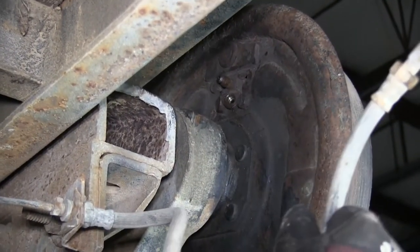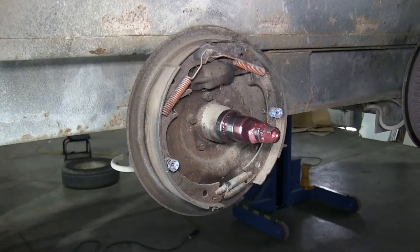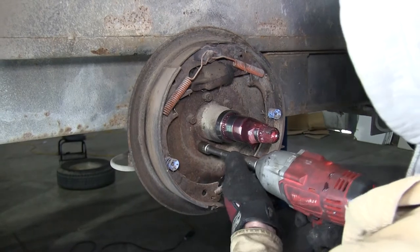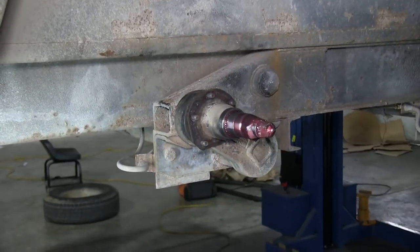We're going to take the line and point it upward to help keep the fluid in the line. Next, we'll go ahead and unbolt the old backing plate. There will be five nuts that we have to remove. We'll uninstall them and save the hardware, then go ahead and reinstall them later. Once the hardware is removed, we'll go ahead and take off the backing plate.